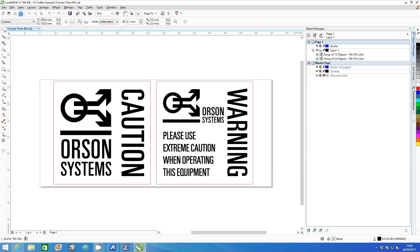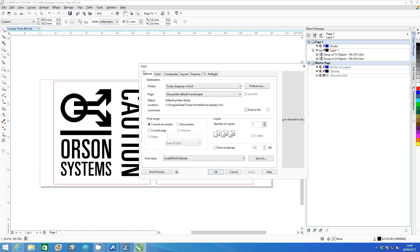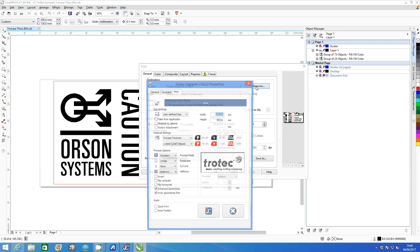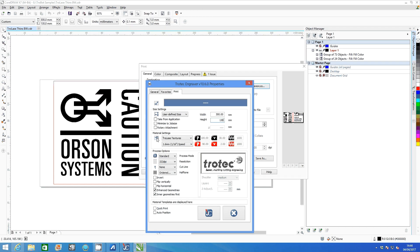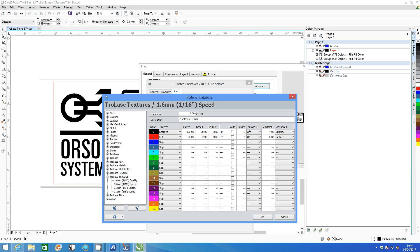Click print and select preferences from within the menu. Make sure the material width and height match what is shown in CorelDraw. Open material settings and select Trotec's Thins 0.5mm speed setting.